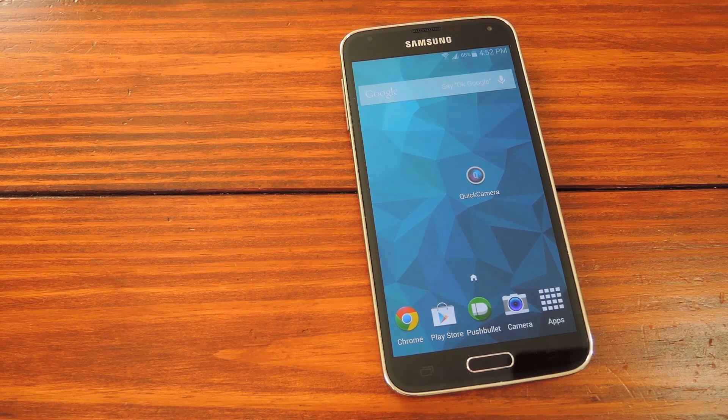What's up guys, it's Dallas with SoftModder and today I'm going to show you how to get a Moto X-like gesture that will launch your camera app from any screen. I'm using a Galaxy S5 for this, but the app should be compatible with almost any Android phone and root isn't even required.